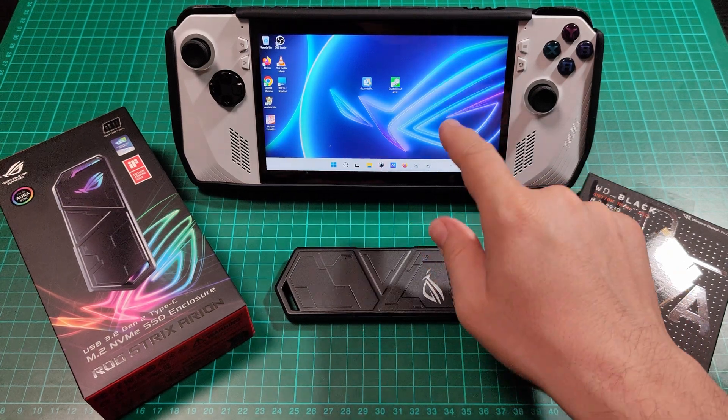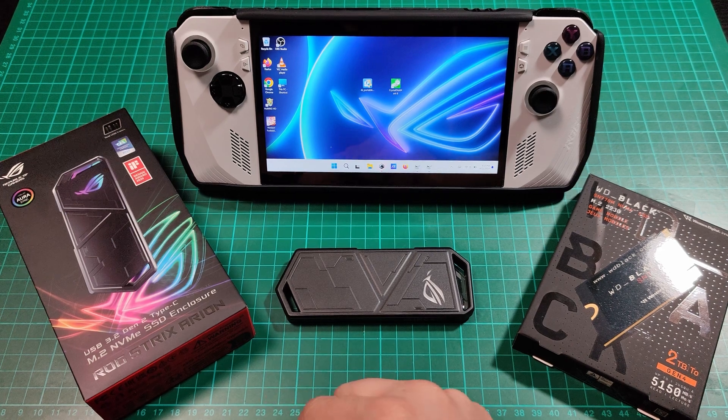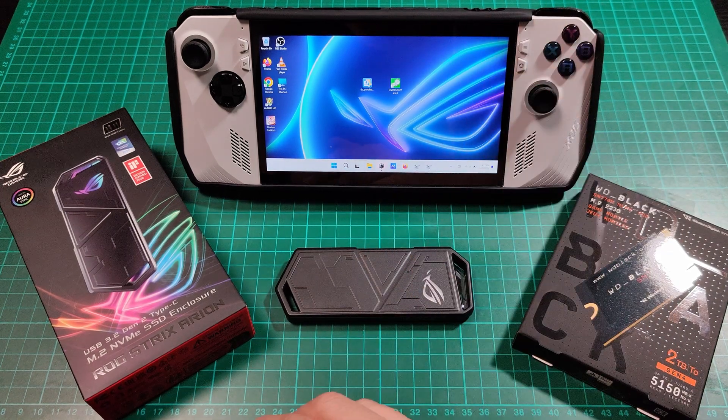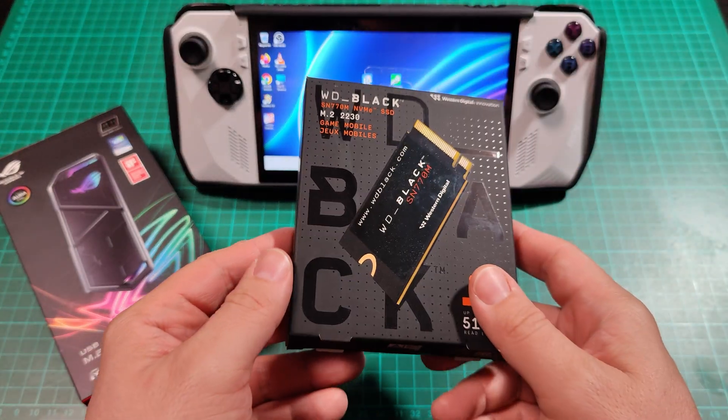Hello everyone! Today we are going to migrate the original SSD drive from the Asus ROG, the 500 and something gigabyte SSD drive, to a 2TB drive from Western Digital Black.